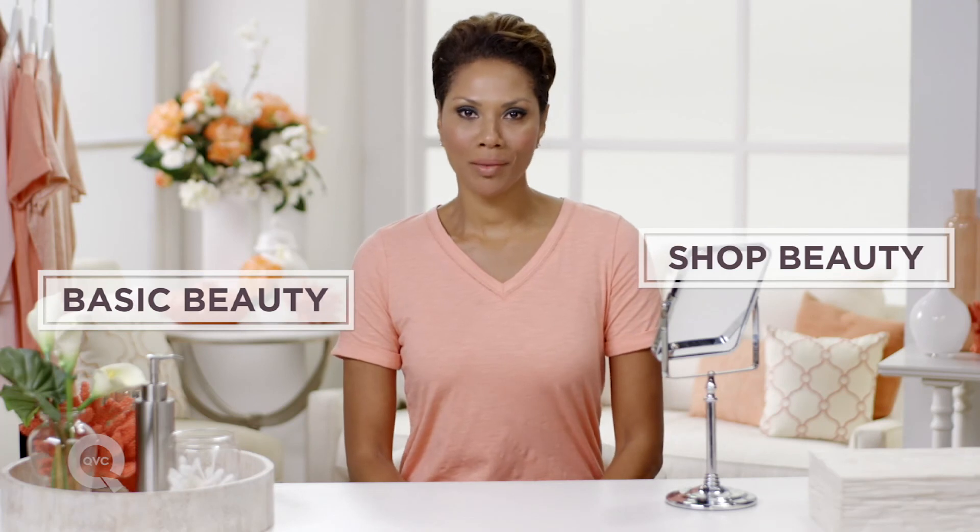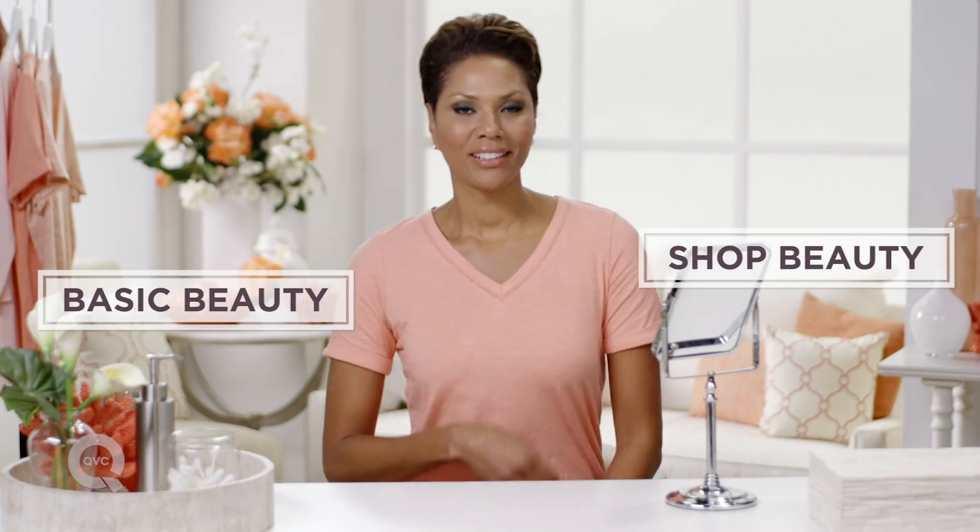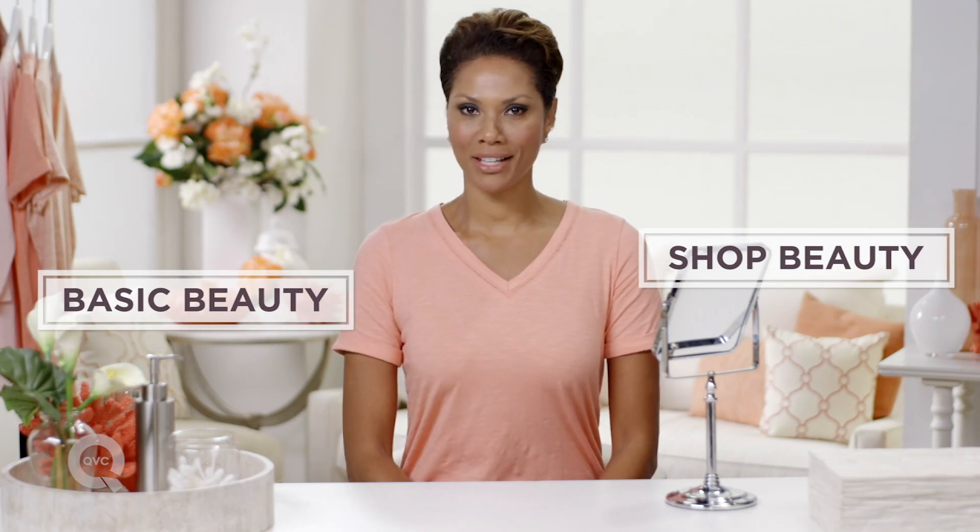For more basic beauty, click here. For a closer look at the products that I used, click here. And for questions, comments, or suggestions for future episodes, please leave them in the comments section below.